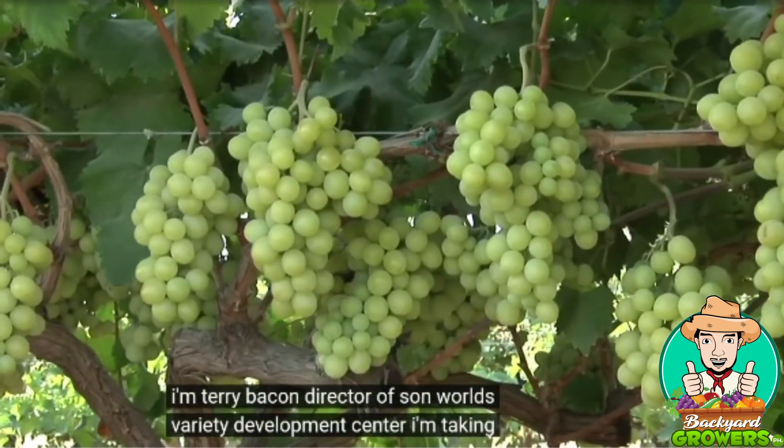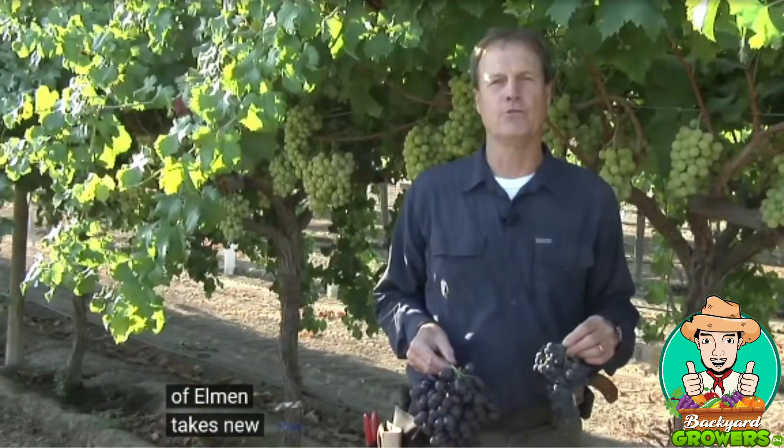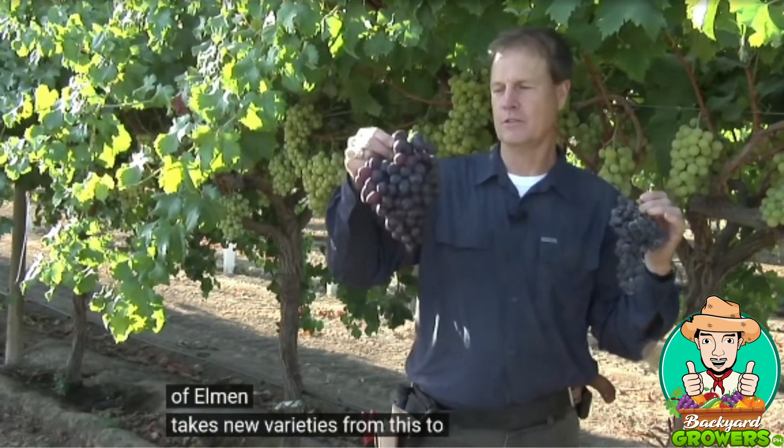I'm Terry Bacon, Director of Sunworld's Variety Development Center. I'm taking you behind the scenes on how our variety development program takes new varieties from this to this.